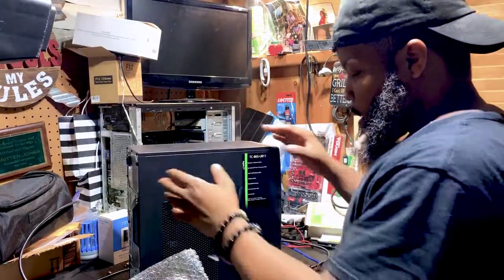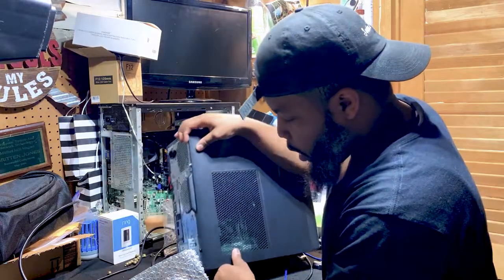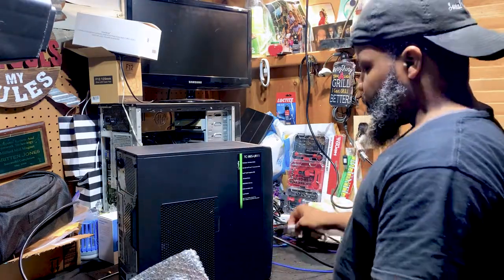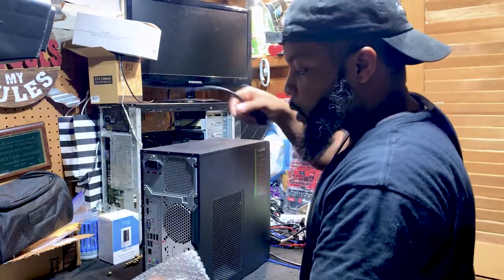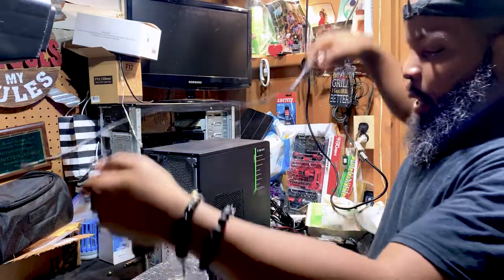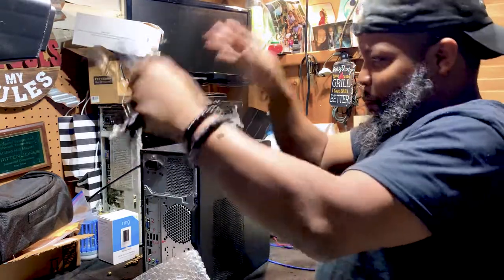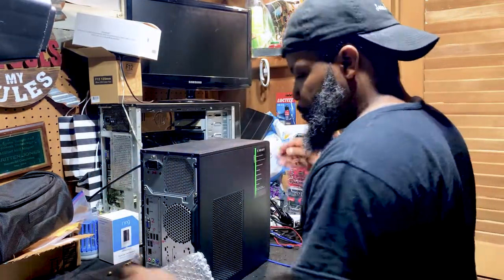To give you a story of how I actually started learning about computers — my dad had an old computer, I want to say a Windows 95 or ME system. One day I wanted to learn, so the first thing I did was press the power button, the computer came on, and I just started typing on the keyboard and mouse and figuring out how to navigate. That's kind of how I got started as a kid.